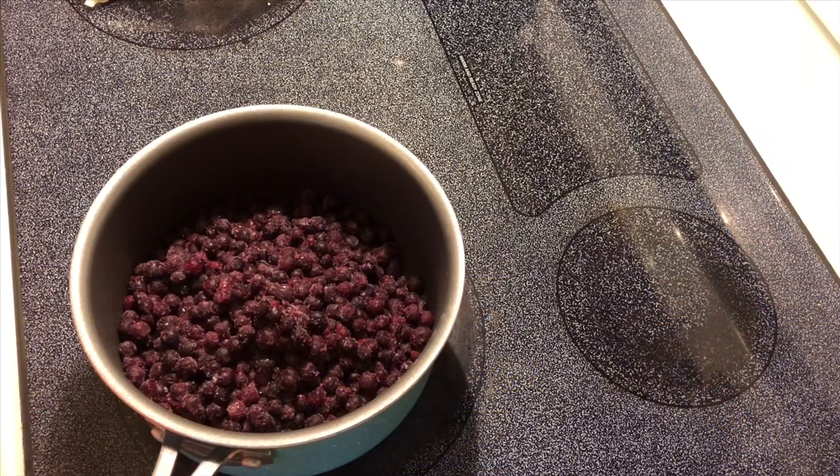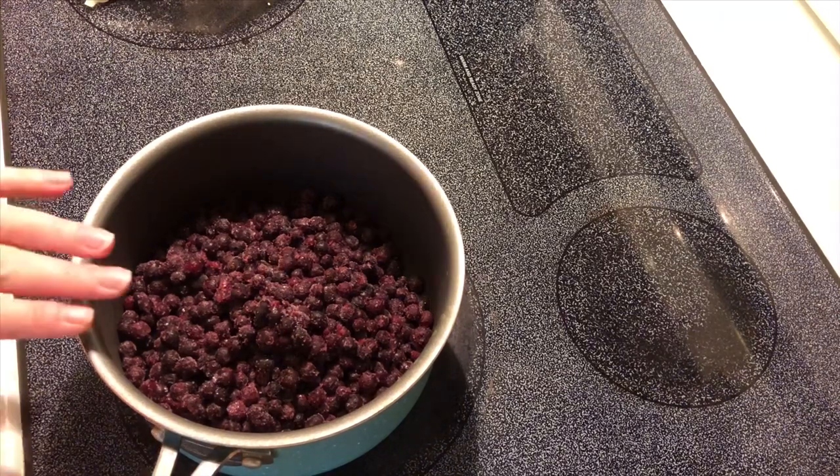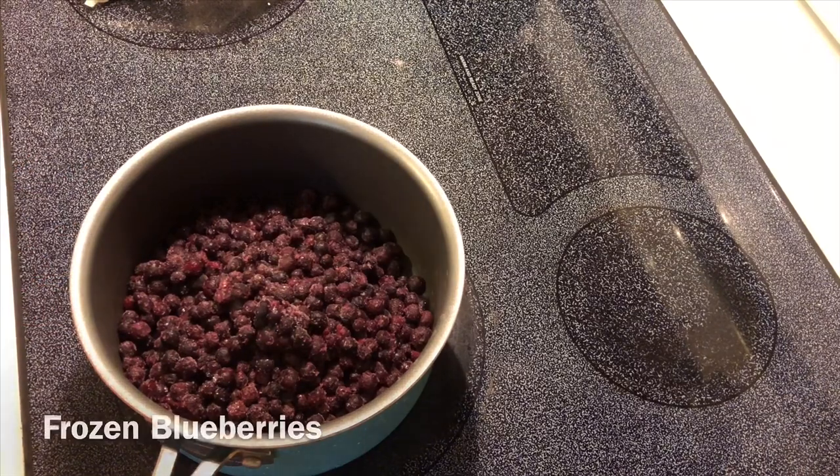Hey y'all, today I'm going to make a blueberry lemon dump cake in the crock pot, but I don't have any blueberry pie filling so I'm gonna make some first. I'll start with four cups of blueberries.